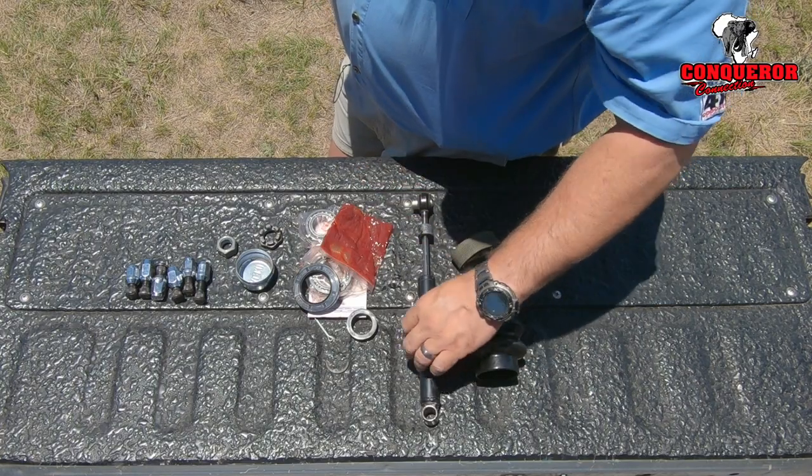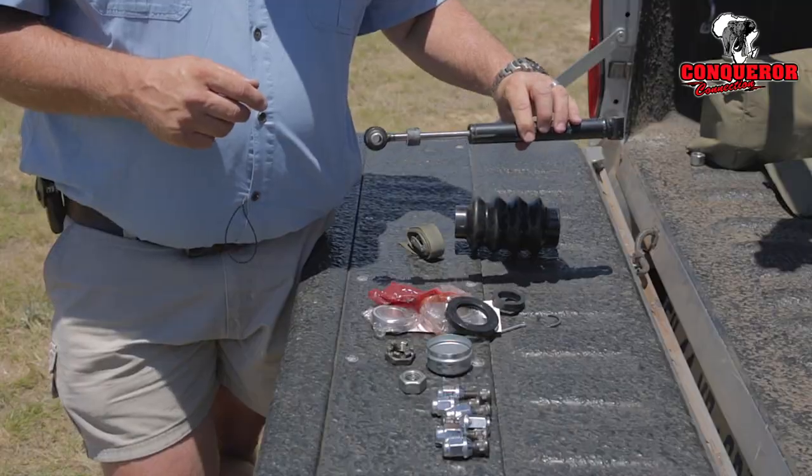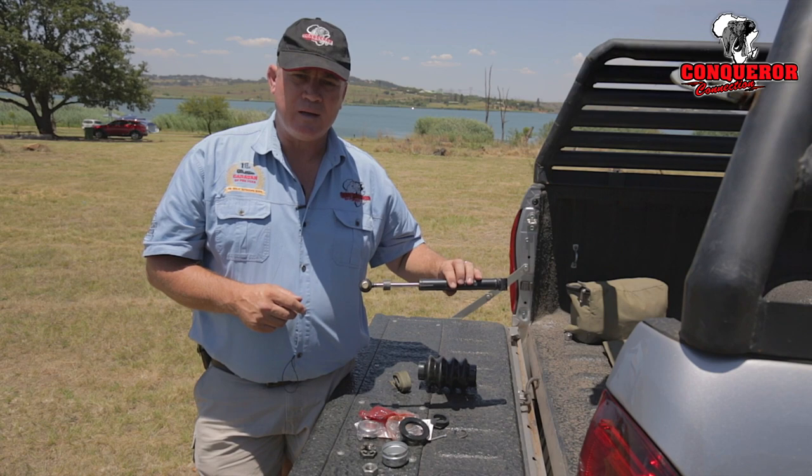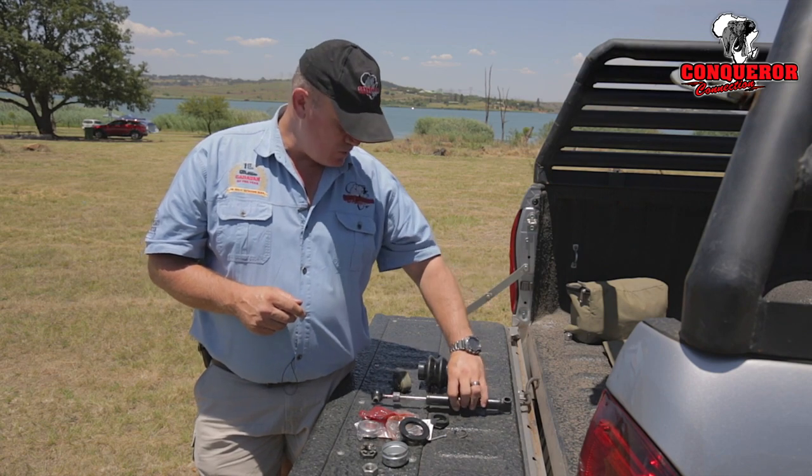For the coupler at the front, I like to carry a coupler shock with me. In extreme off-roading conditions a shock like this can wear out quite quickly, so it's always a good idea to have a spare one with you.